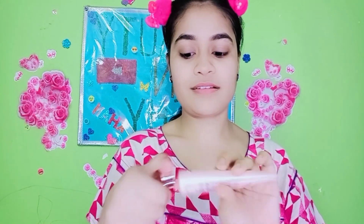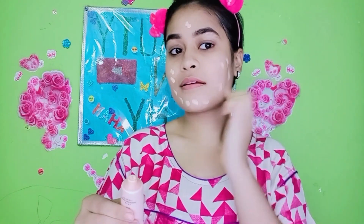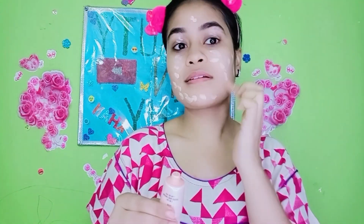Now I have skipped the moisturizer because I have used CC cream directly. I apply this cream because it brightens my skin. I will apply it with the help of my fingers.